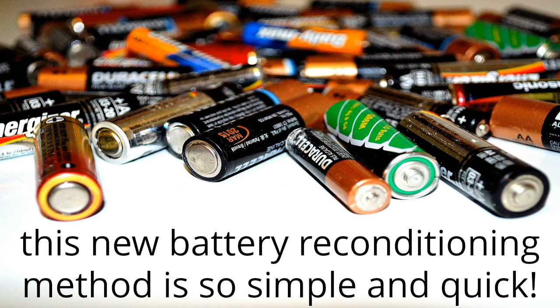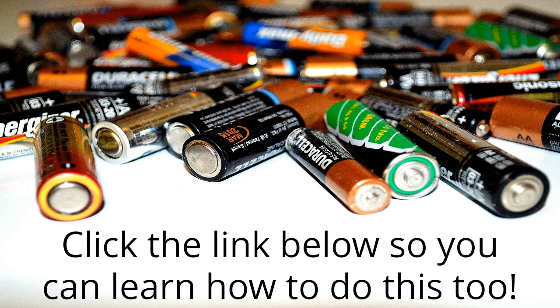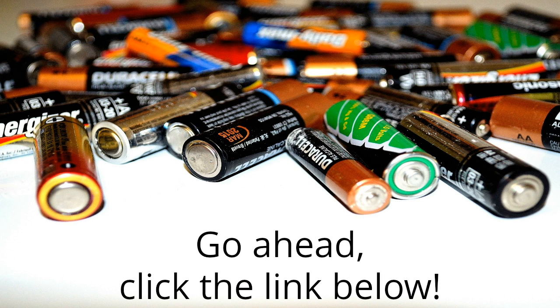And the best part? This new battery reconditioning method is so simple and quick. Click the link below so you can learn how to do this too. Go ahead, click the link below.